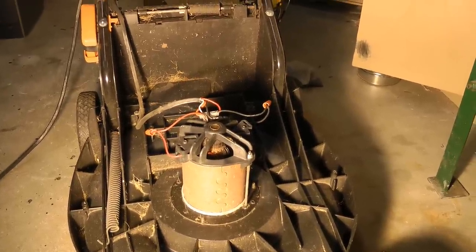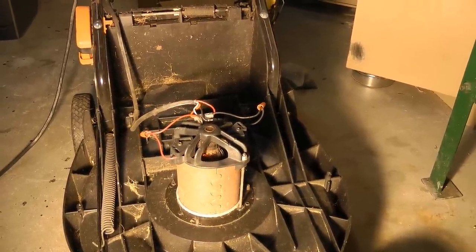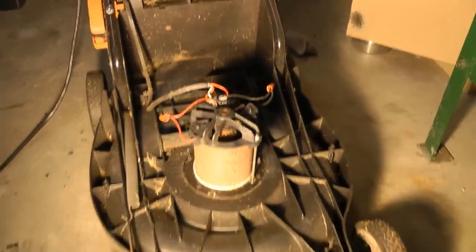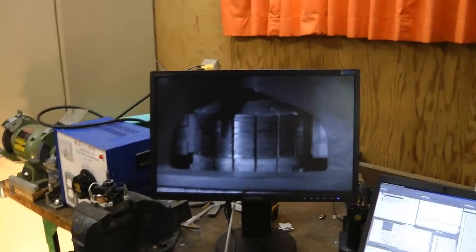Hi guys. YouTube user MrTurboturbine wanted to see high-speed video of a motor commutator breaking down. Here is video of the brush arcing at 10,000 frames per second.